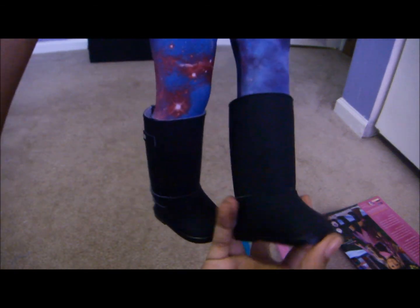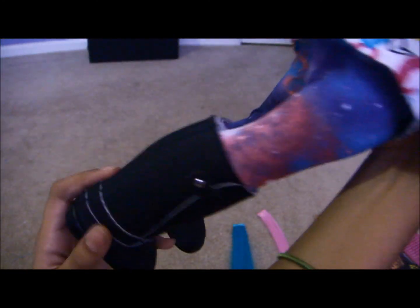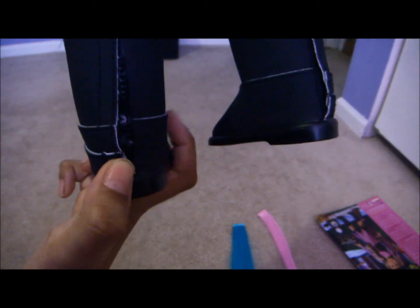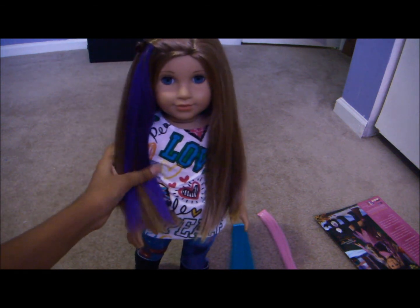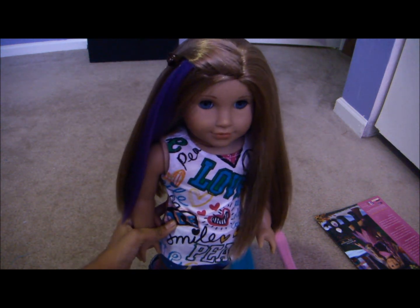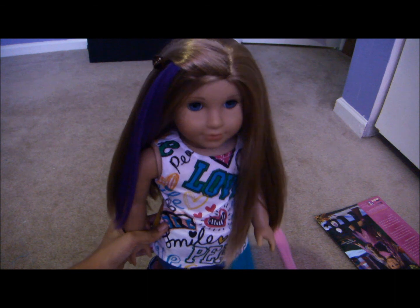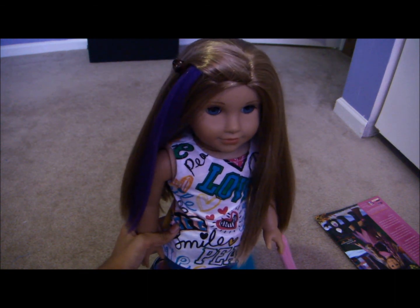I don't really have anything to say about these boots — they're really cute — except putting them on is kind of a struggle. And on the back right here, it looks like there's kind of a bump where the doll's heel is. So that's really all. Thank you guys for watching. Go click the link below to go to our blog and subscribe if you already haven't, like the video, and don't forget to check out our Etsy. Bye!